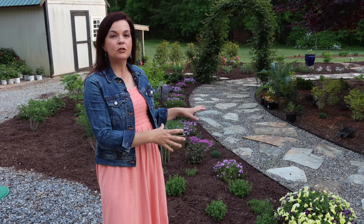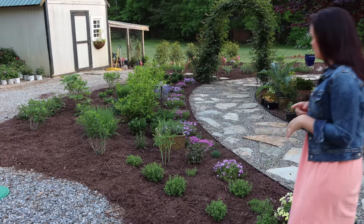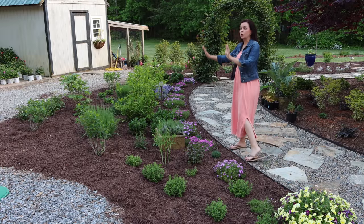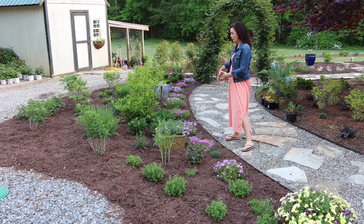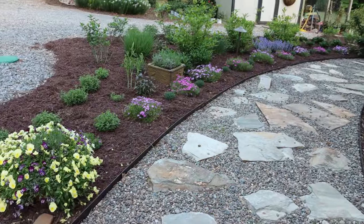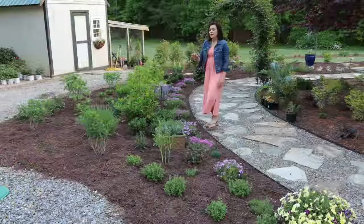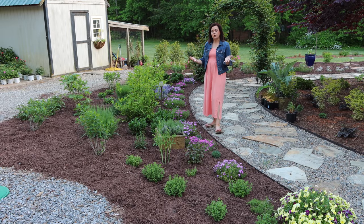We installed a new patio in the back of our house, so we have this transition bed that I absolutely love from our driveway to the back patio. When I was designing this bed, I really wanted to focus on four seasons of interest and that layered look. The bed is really intended to be viewed from this sidewalk pathway, so I start low and work my way up as we go through the back. It is chock full of shrubs and perennials.